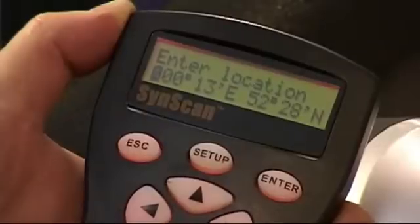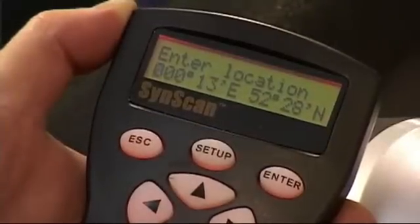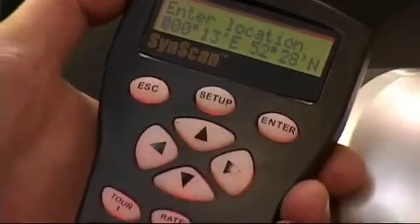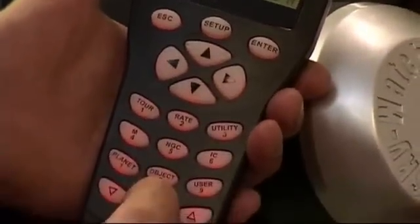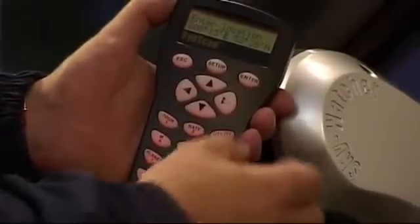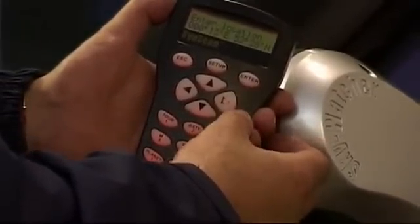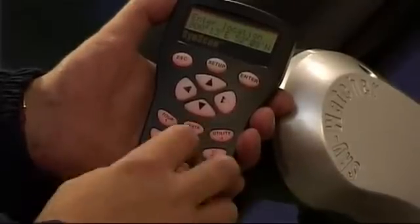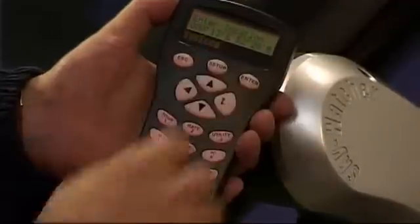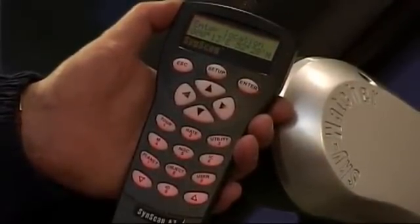We can see the latitude and longitude of the current position of the telescope. I've already put the information in — it's very easy to do. Simply type it straight in: 000 13 degrees East, then move across with the cursor control key, 52 degrees 28 minutes North. Nothing complicated — you can easily pick this information up from Google Maps or a similar source.